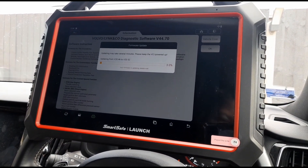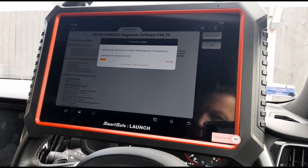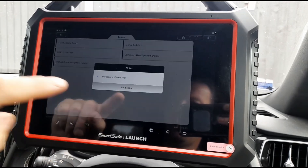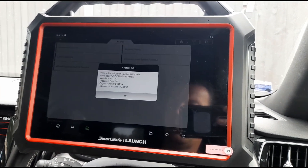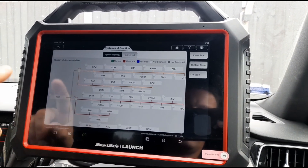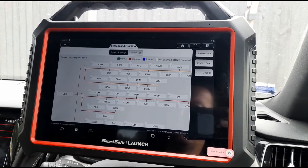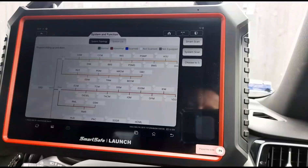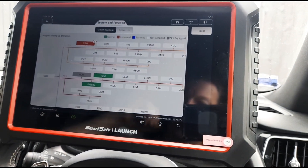It needs an update — it's the first time I've used it. So we've done the update. We'll do an automatic search. You can see we've got the same sort of topology system as the other Launch units.